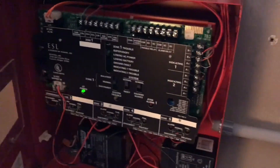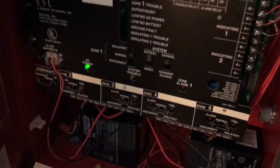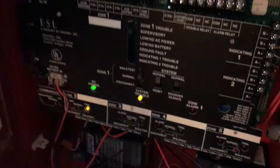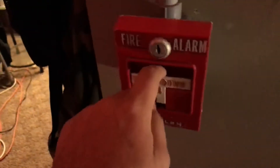Now what I'm gonna do is set zones two, three, four, and five on walk test. We're gonna go ahead and put zone two on walk test — the panel's gonna beep. I can silence the sounder but I'm not going to. We're gonna go ahead and activate the Simplex 4251-20, so here we go.